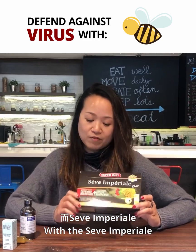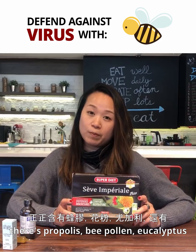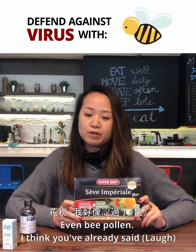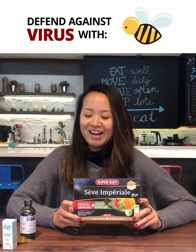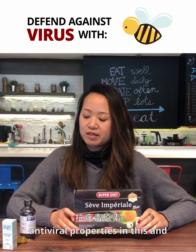With the Sev Imperial, there is propolis, there is bee pollen, there's eucalyptus even, and honey. It's just a great blend of antiviral properties in this.